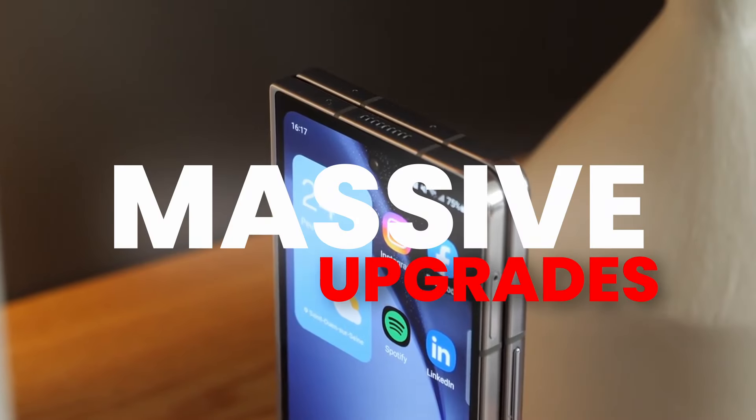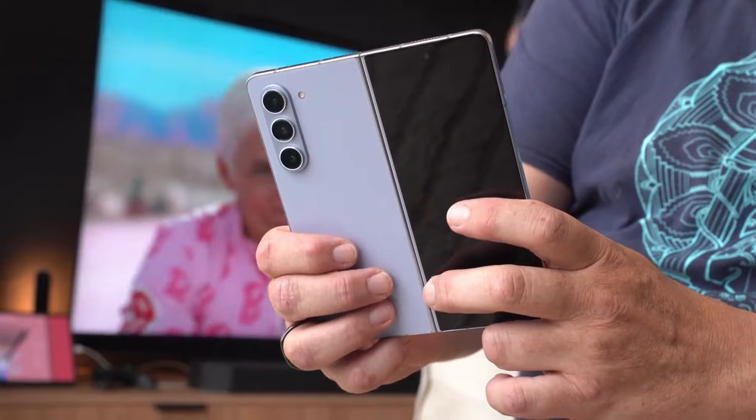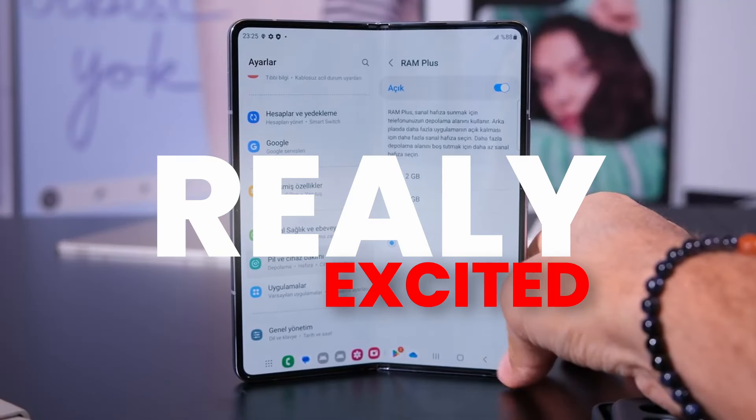Samsung has made some massive upgrades on the Z Fold 6, and now it is confirmed we are going to see a wider cover display and much more, which I am really excited to talk about.